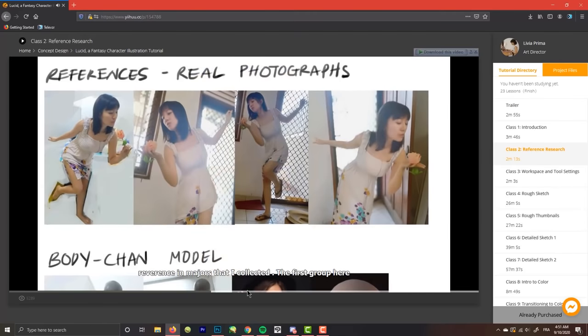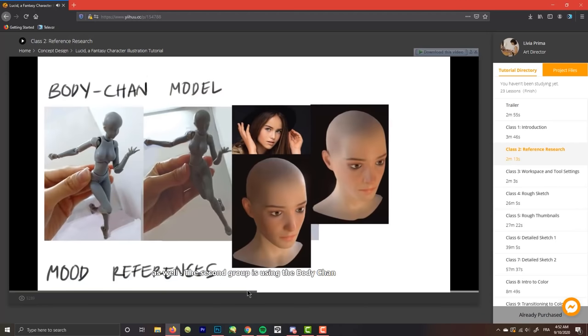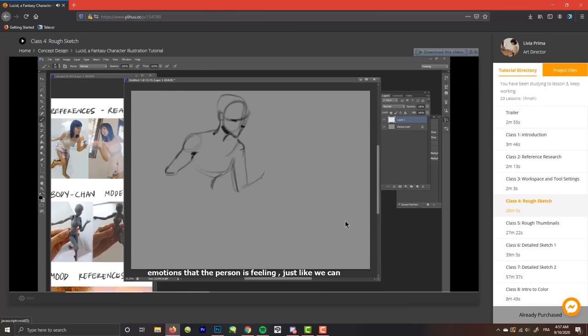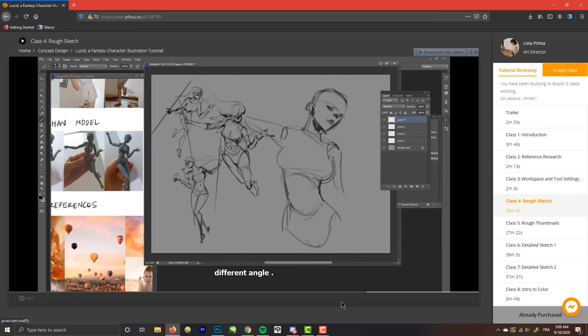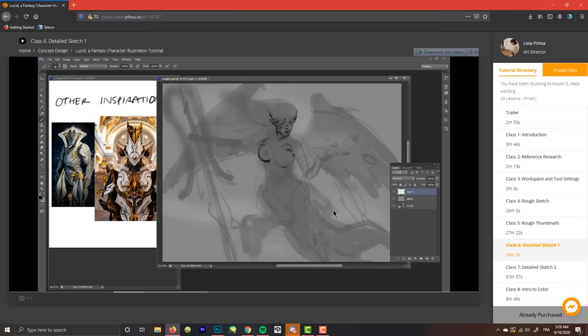Here Livia is showing how she started — beginning with the client's brief and moving to her references. Even if you don't take commissions and only do personal art, those client ideas can be your own ideas and you are your own client. She got her references, the poses she did herself, which left me mind blown. The most important thing is that she made many sketches and chose the best one. Maybe you'll find that a waste of time, but I tried it and was shocked — you can build something great even with a lucky coincidence. Don't waste those lucky coincidences.